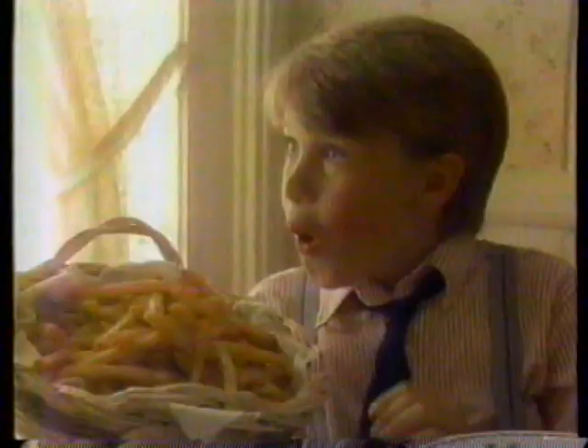Don't miss Aunt Betty's chicken! It's so crispy! It looks great! Juicy, too! Wow! Homemade fries! I can't imagine what she does to make these things so light!